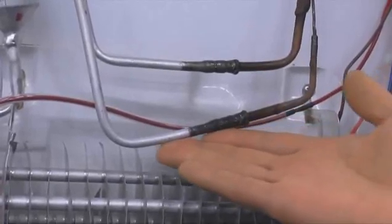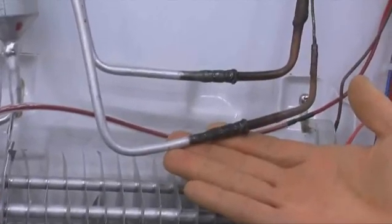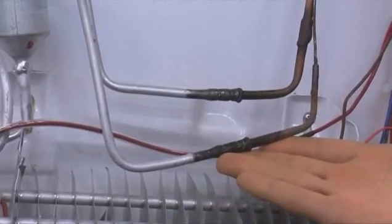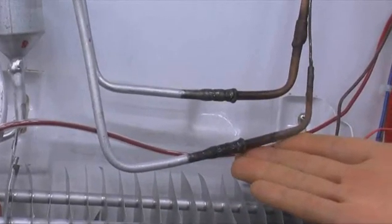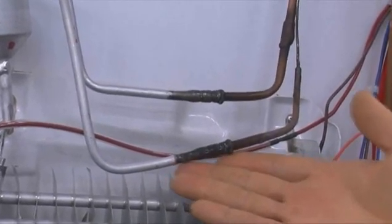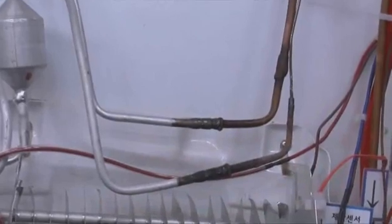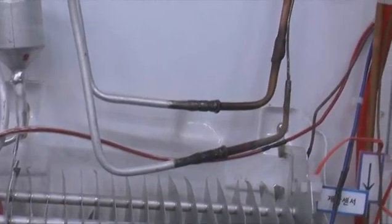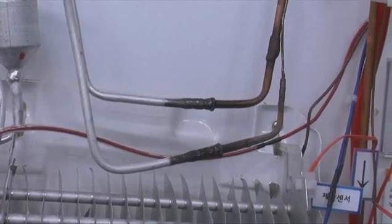If the evaporator is warm, it is normal — you can see frost forming. If the frost forms and feels cold, it shows that the gas is circling normally. After connecting the jig and operating the compressor for 10 minutes, if frost forms, we can determine the product is normal.